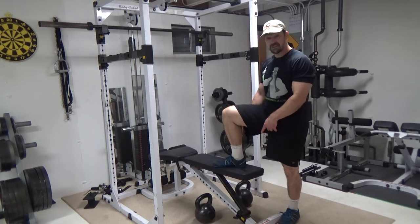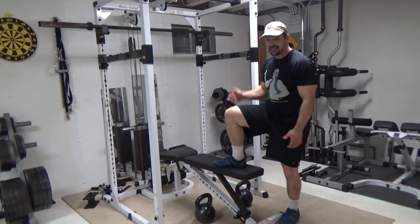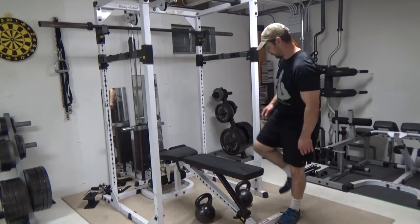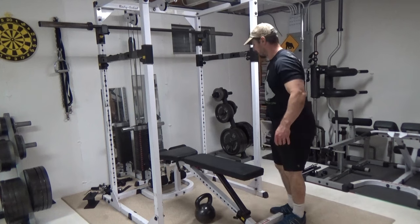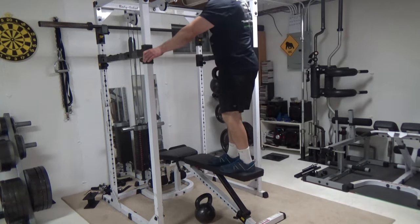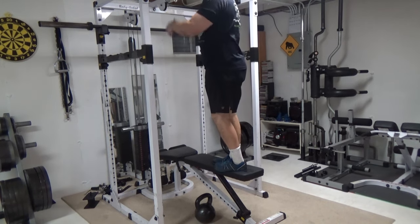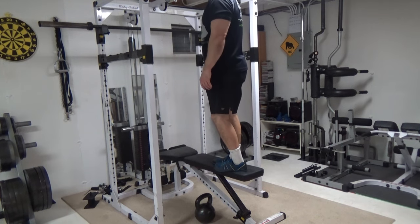So, one foot up on the bench, hook the toes under the kettlebell handle, stand up, and as you do so, do a knee raise — so here's what it looks like. Kettlebell on the right hand, hold on to the same side as your kettlebell on the bottom side is on — that's going to be best for stabilizing here.